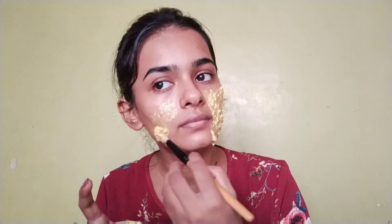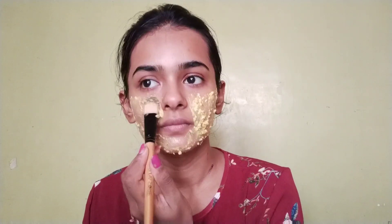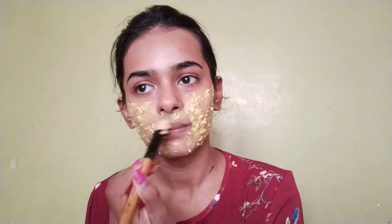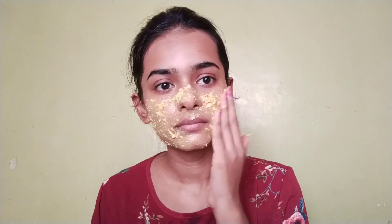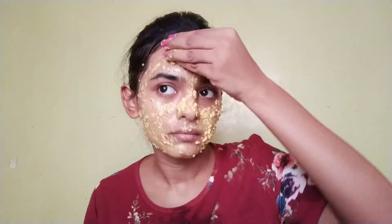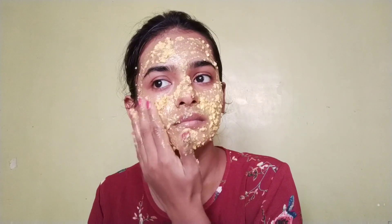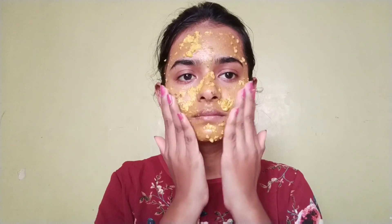You can apply it with a brush or your fingers. In this face pack, we use ingredients for skin moisture. It works for dry and dull skin combined, and the results are very soft.